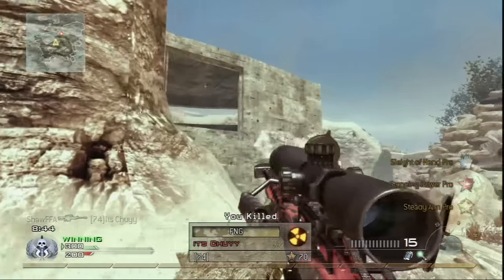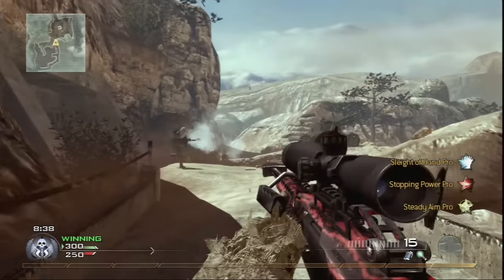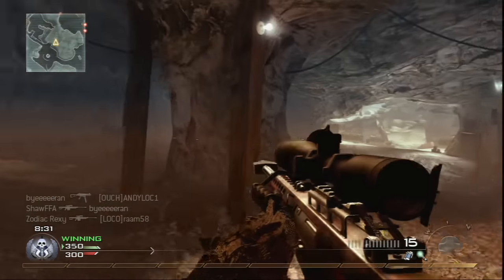Heads up, enemy UAV spotted. Heads up, enemy UAV spotted. Enemy UAV on line.